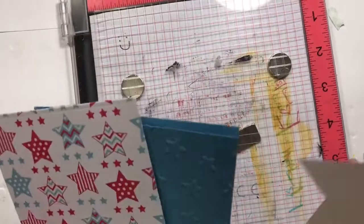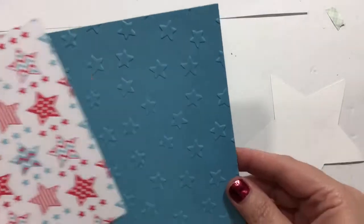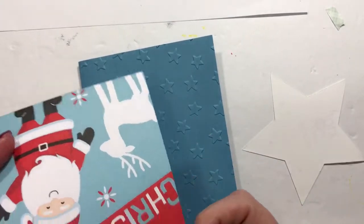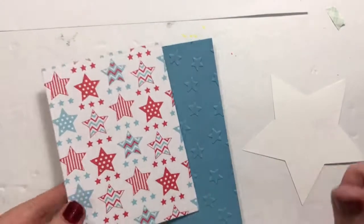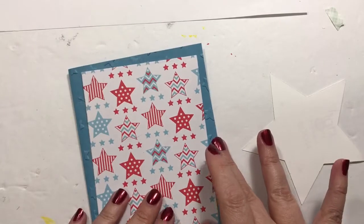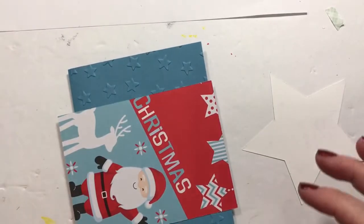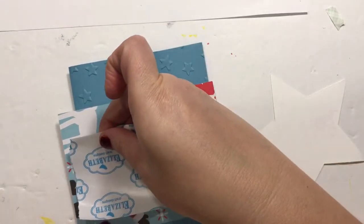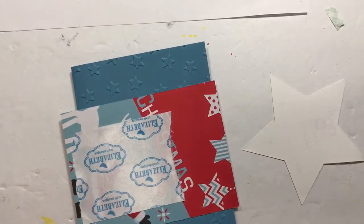We're just going to set the Misti aside again. I embossed this little card - and actually, look, it's Christmas paper, but I really like this card print on the front so I thought I could use it. Hey, if I'm using Christmas paper can it count as a Christmas in July card? I think so!